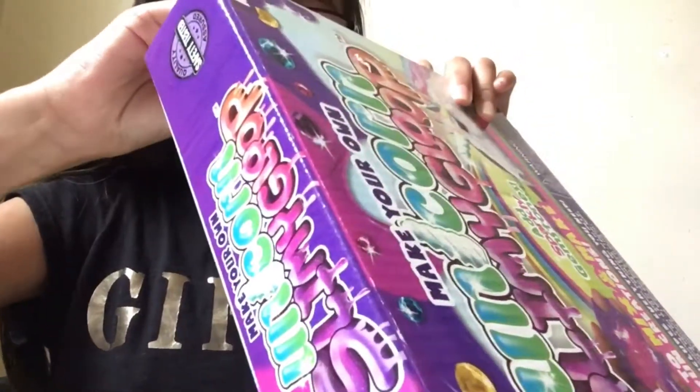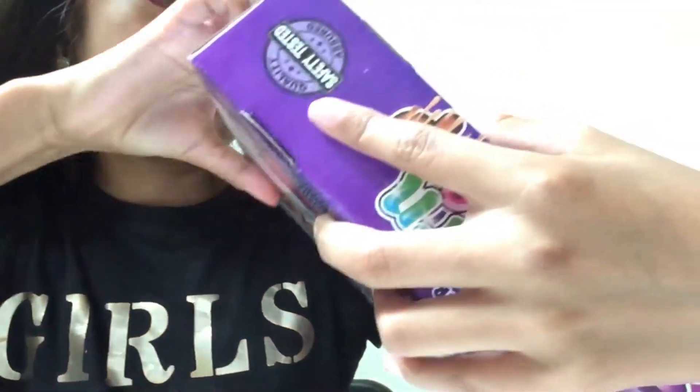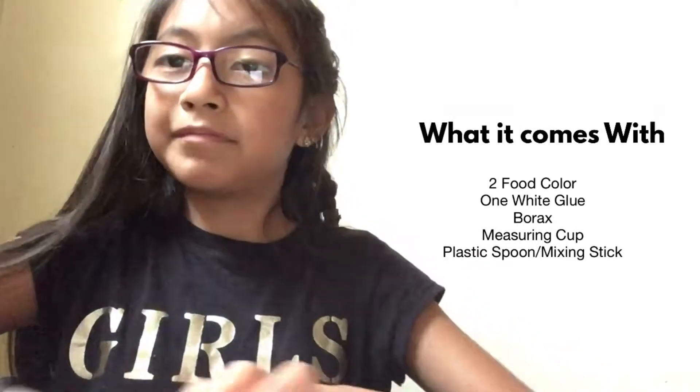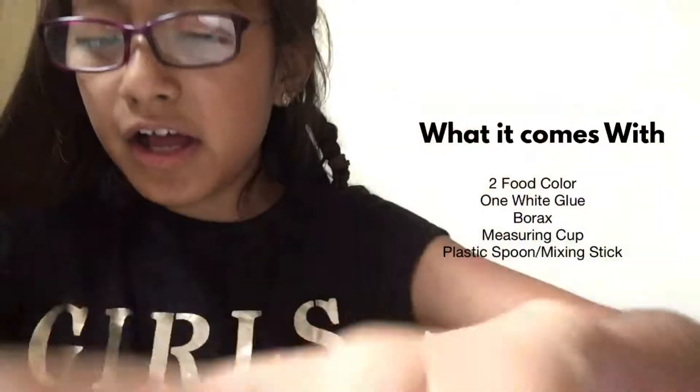Okay, so now it's open. So what it came with — it came with two food colorings: this is the purple one and this is the pink one. This is like our borax, like our activator, a spoon...